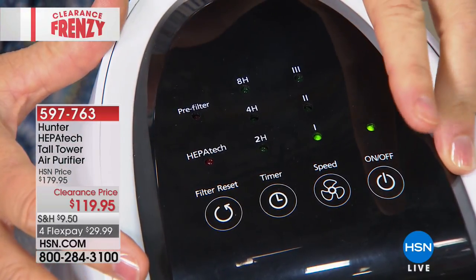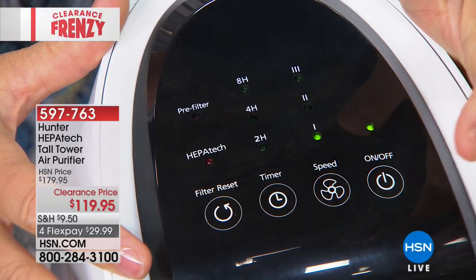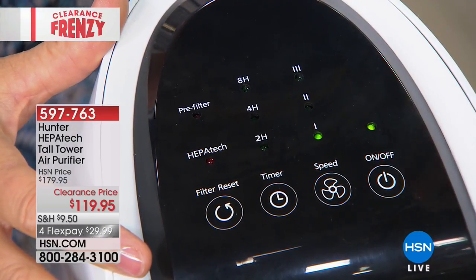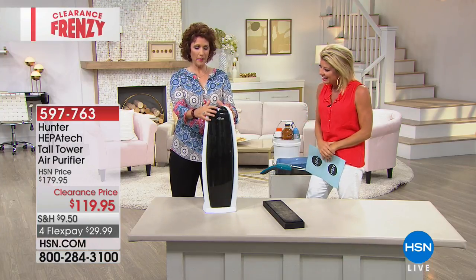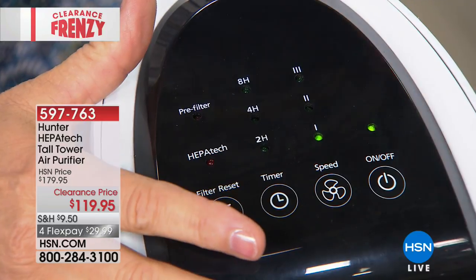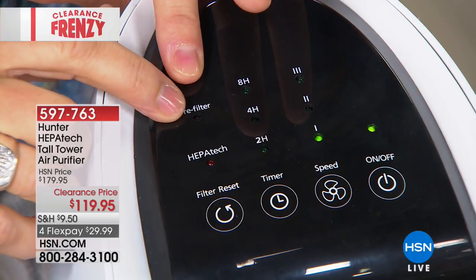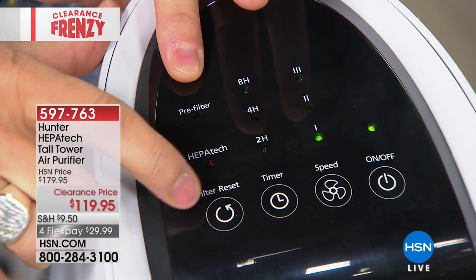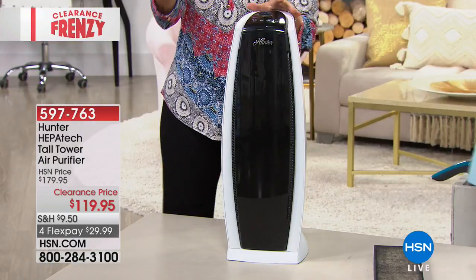High speed is for when you burnt the pot roast, the fish, or the wet dog is running around the house. You have a timer: two hours, four hours, eight hours. You also have indicator lights — it'll show you 'pre-filter, vacuum it' and 'HEPATECH, vacuum it,' then you restart the filter. So if you forget about it, it will remind you. And this is a one-and-done permanent filter.